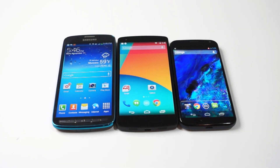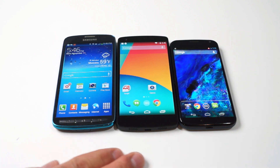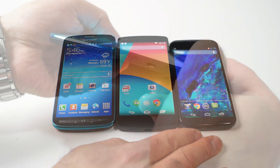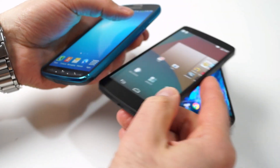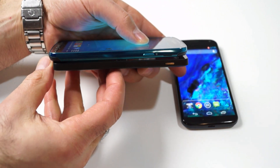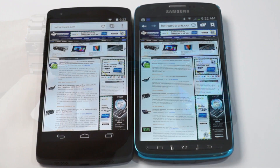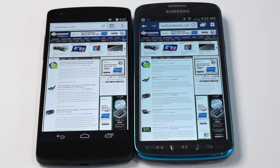Side-by-side here versus the Samsung Galaxy S4 Active on the left, the Nexus 5 in the middle, and the Moto X on the right — the Nexus 5 does a nice job of minimizing bezel and is a reasonably thin device. It's able to get just as much screen real estate into a smaller form factor than the Galaxy S4 Active, but unfortunately some of that real estate is encroached upon by the on-screen home, back, and menu navigation buttons.